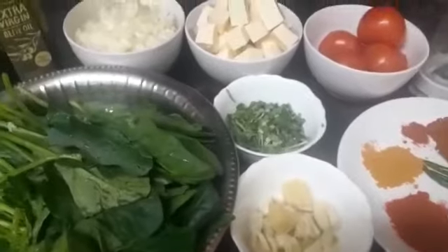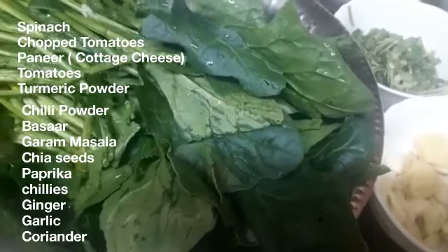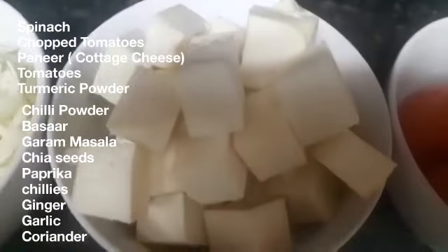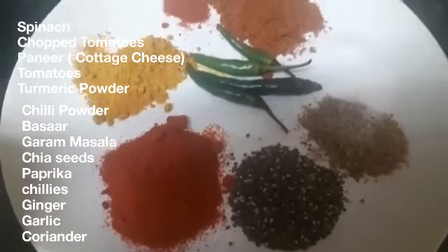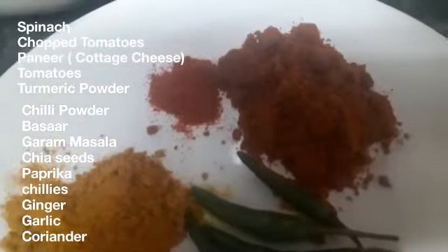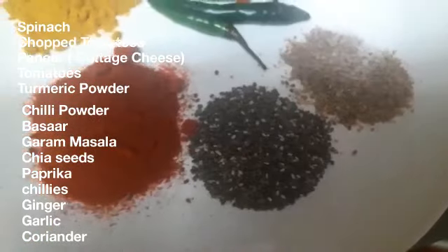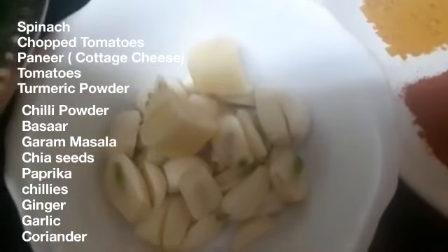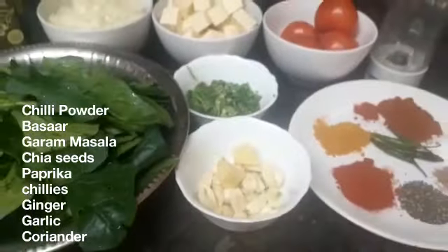Let's have a look at the ingredients. We've got spinach — palak — which is one of the most healthiest vegetables. We've got some chopped onions, some paneer cottage cheese, some tomatoes that we are going to be chopping. For spices we have haldi, a little bit of chilli powder, some basar, garam masala, some chia seeds, paprika, and some chillies. We also have ginger and garlic that I'm going to be crushing, and then we've got some coriander.